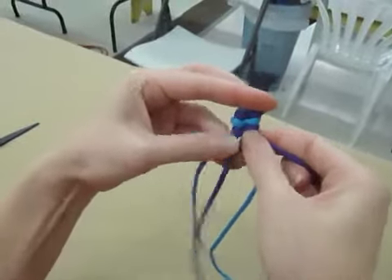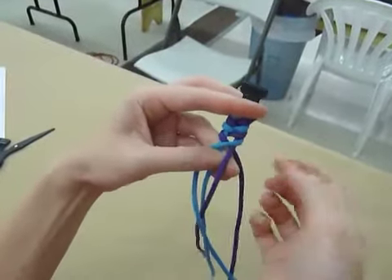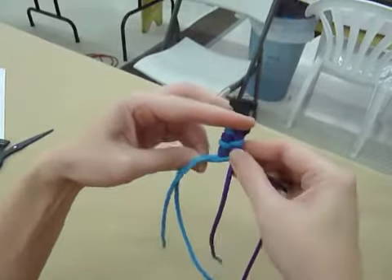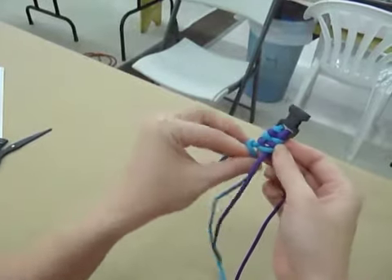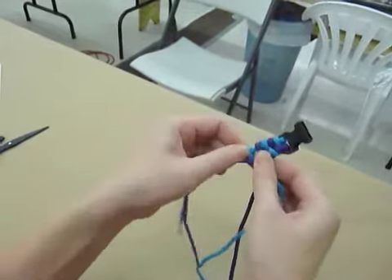Let me see if I can show you this without getting my fingers in the way. So: over, under — get this purple one in line — over, under, over, and under like that. Then pull kind of tight.